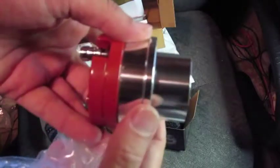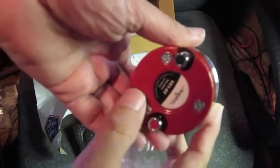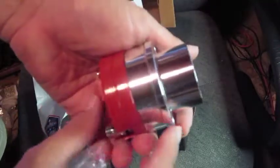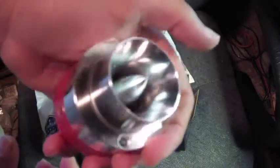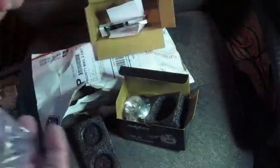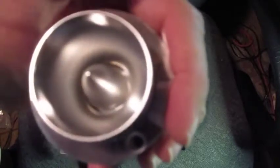Holy cow, it looks almost like a jet engine. It's got some kind of mounting ring. Of course there's always a plus and minus — you're supposed to drive these with the appropriate polarity. Pretty cool, huh? We'll have to do some testing with this. I have some mad science experiments I want to do. Let's see how this thing works.